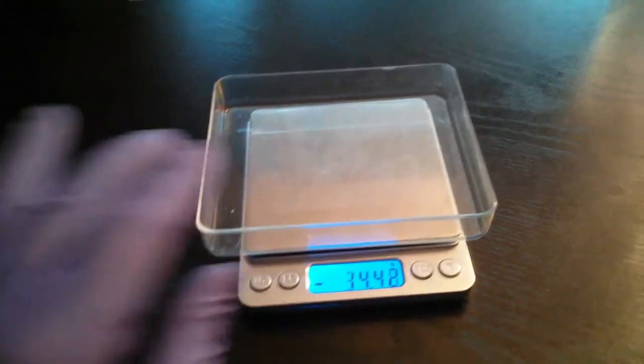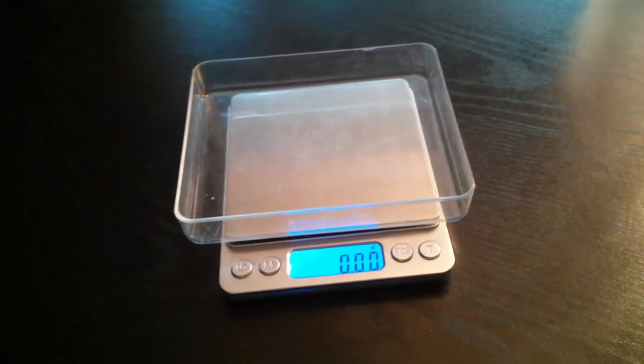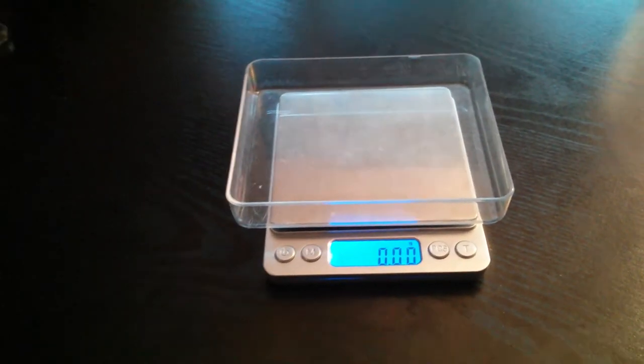This scale is reading a negative number because it was zeroed out when this was on it. Let's see if it goes back to zero. So, I have a real-world math problem where I have this, and I want to weigh it. But as you can see, I can't see the LCD anymore when this is on it.